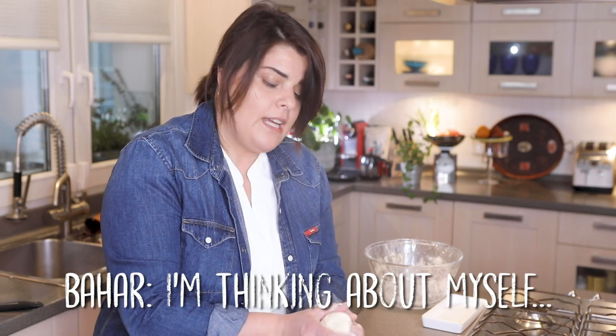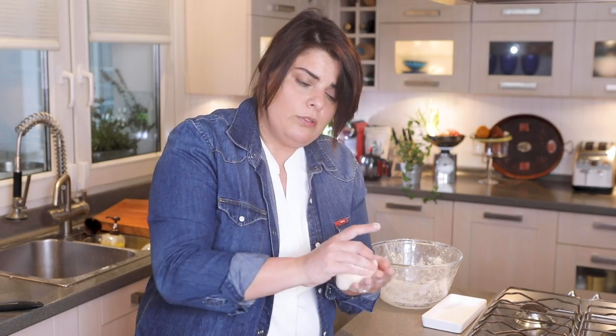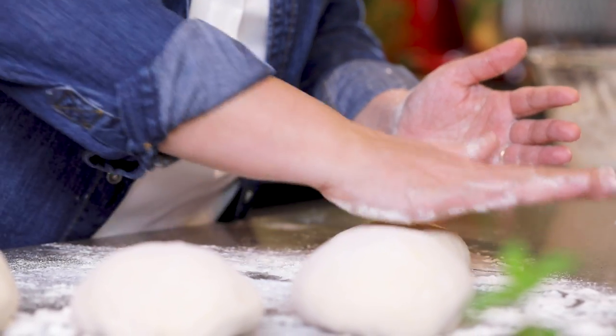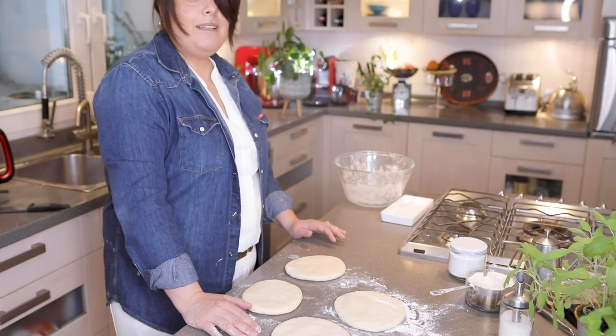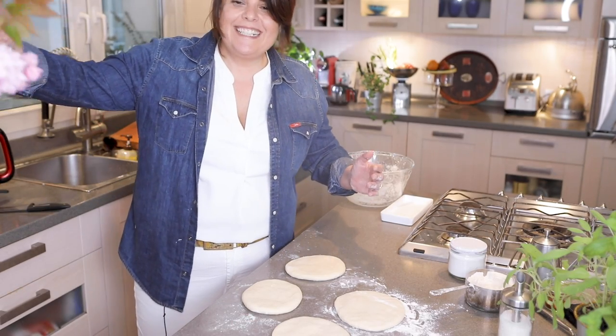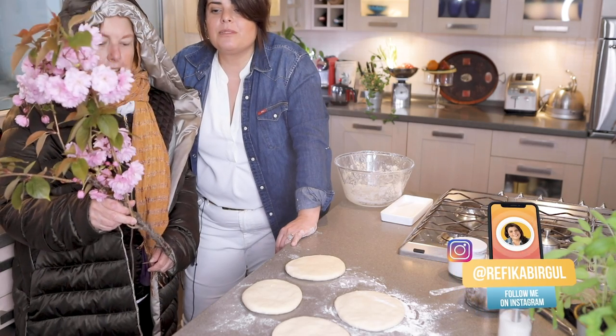Let me introduce you to my mom — don't be afraid of her. Come, come! She's walking out — look how she walks. What are those flowers? Cherry blossoms! Amazing. My mom lives upstairs and she goes out with my father around the apartment for little tours.